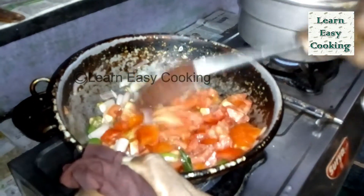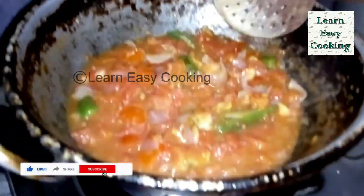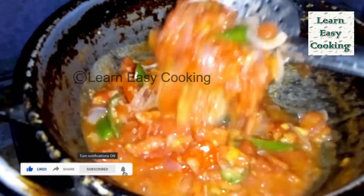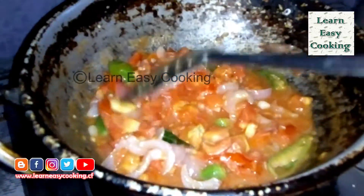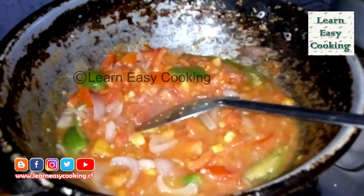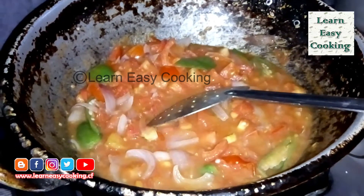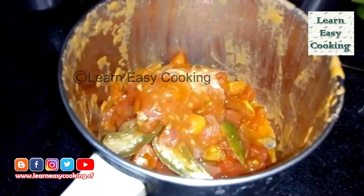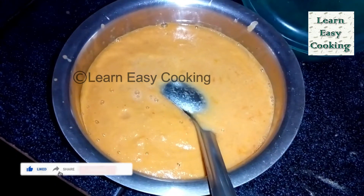Add the gravy to a plate and mix it well. Add a mixture of the gravy.